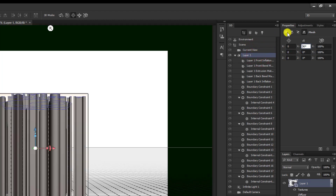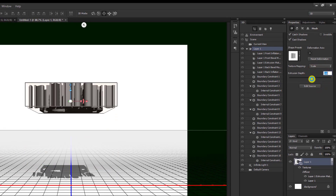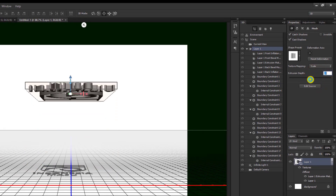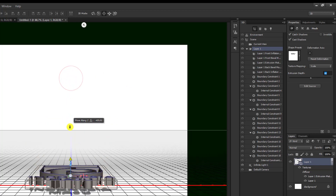Kemudian kita kembali ke layar 1. Kita perkecil dulu seperti ini. Setelah kira-kira agak tipis seperti ini, lalu kemudian kita ambil yang arah tanda panah yang ke atas — yang warna biru — kita turunkan.